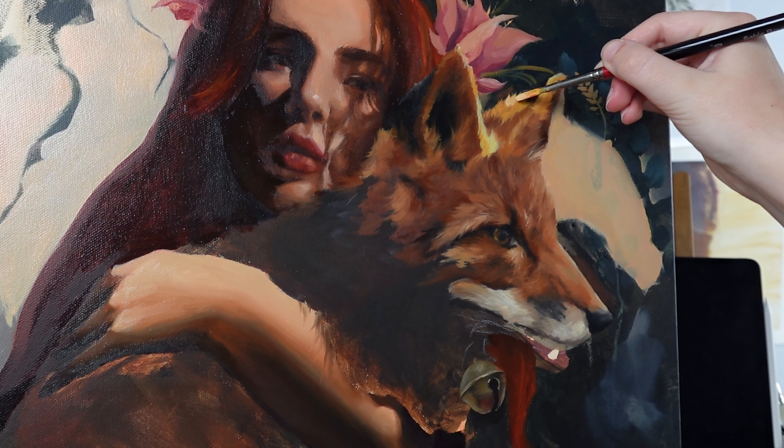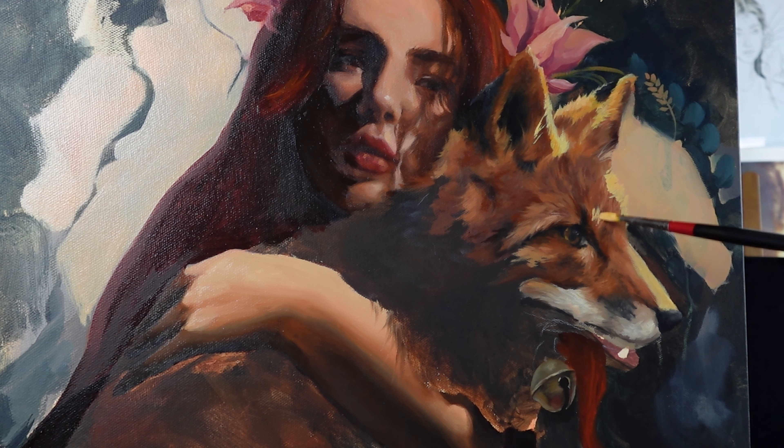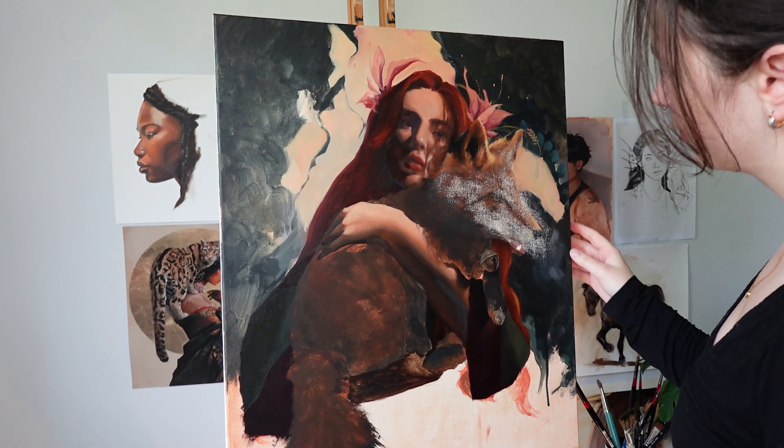Here is where I realised that the lighting on the fox was not consistent with the lighting on the girl. I completely forgot to film this next bit, but I really was not liking the fox — it was okay but the lighting wasn't right and I just wasn't happy with it. Instead of just layering on top I thought, you know what, let's just sand it down and start again.